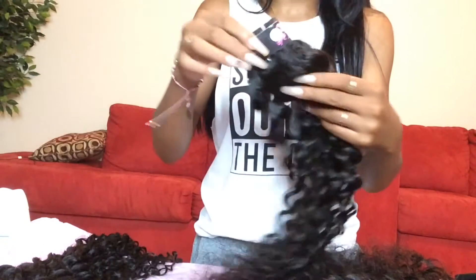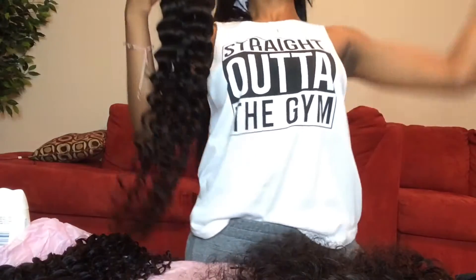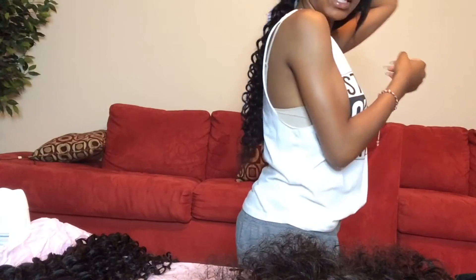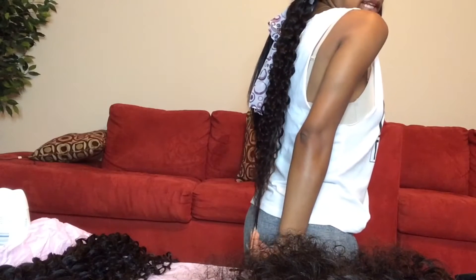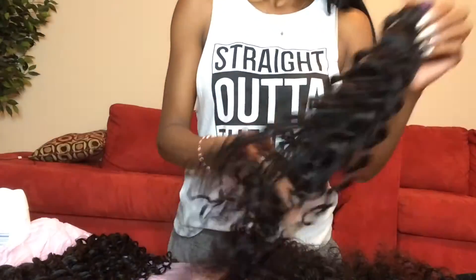Alright, so the 26. The 26 is like super long. I'm 5'5" and this is the 26 held at the back of my head. It comes stretched right to the top of my butt, and this isn't even the longest bundle. Super long — it's going to be legit waist length, long curly mermaid hair. I'm so excited to show you guys when I have this installed.